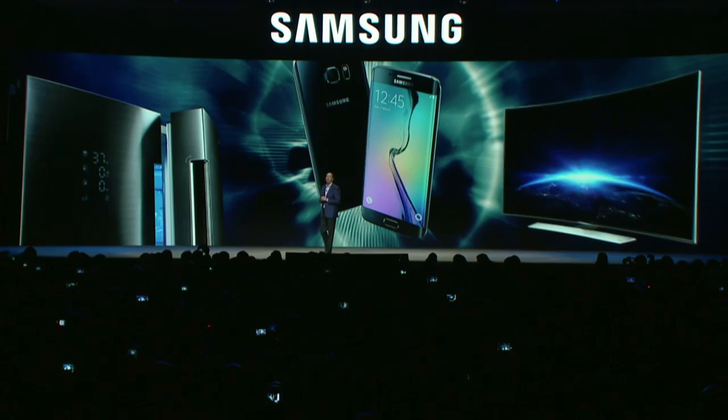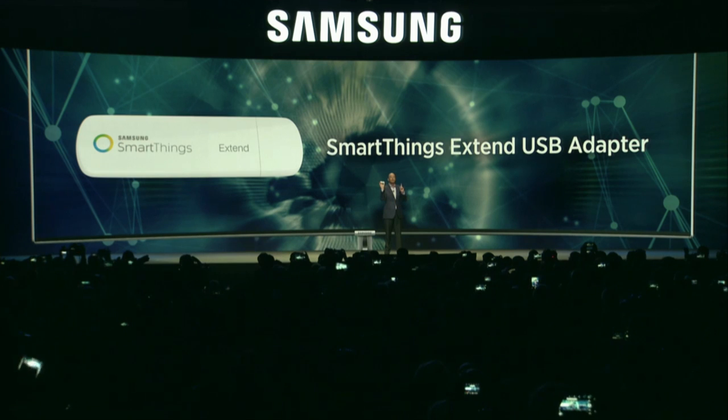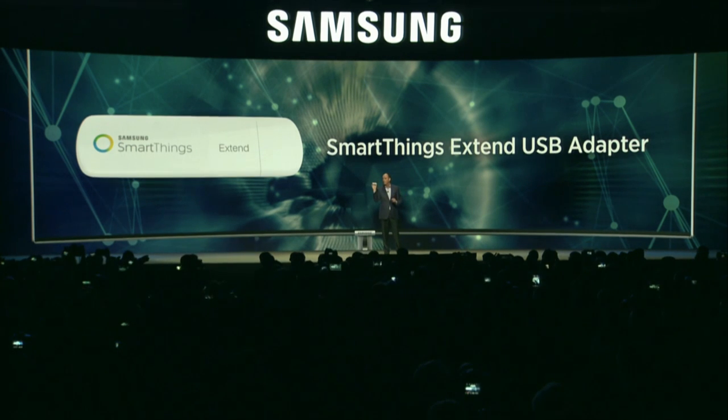Last year at CES we said that all of our TVs would be IoT ready by 2017. I'm happy to announce the introduction of our new SmartThings Xtend USB adapter. This will enable users of our 2016 SUHD TVs to control IoT features directly from their TV screens via the SmartThings platform.